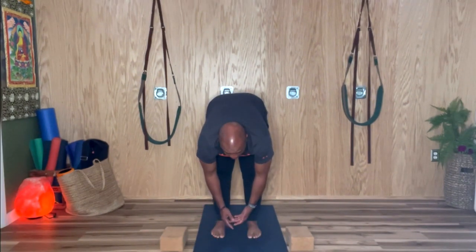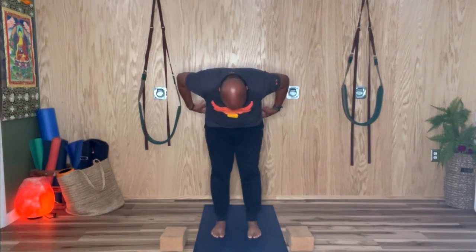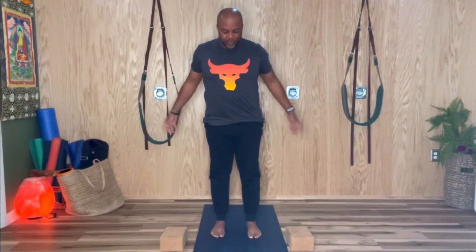When you're ready to come up, ragdoll up one vertebra at a time — that will keep you from getting lightheaded and dizzy. That is your namaste for today. Uttanasana.